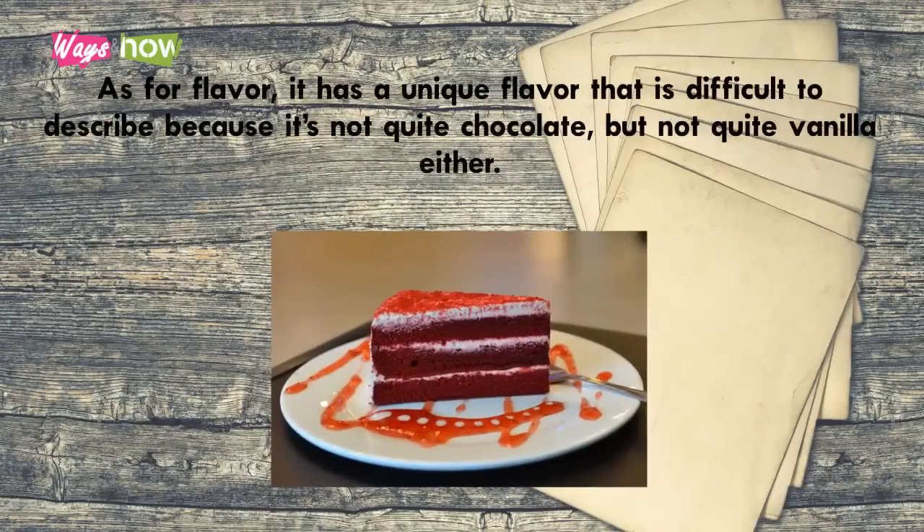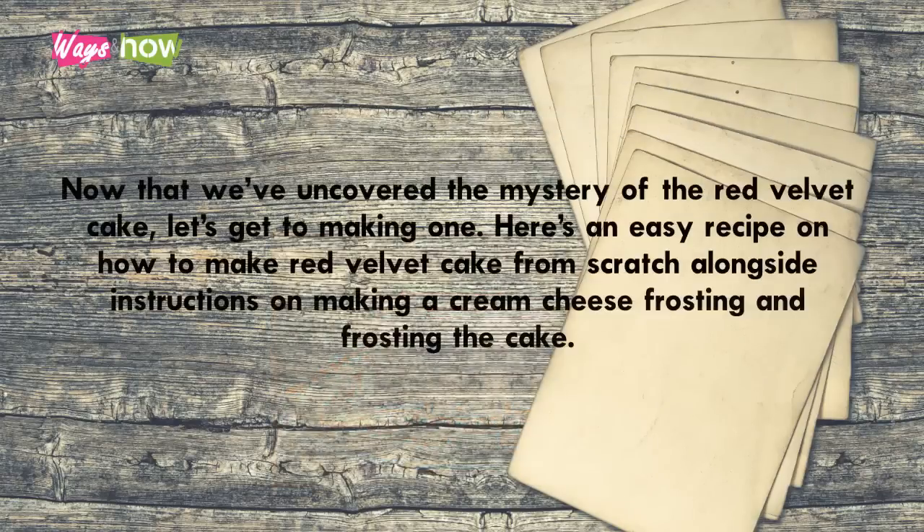As for flavor, it has a unique flavor that is difficult to describe because it's not quite chocolate but not quite vanilla either. Now that we've uncovered the mystery of red velvet cake, let's get to making one. Here's an easy recipe on how to make a red velvet cake from scratch, alongside instructions on making the cream cheese frosting and frosting the cake.